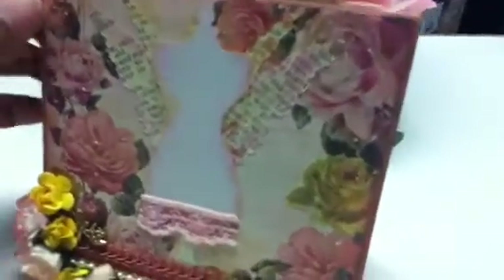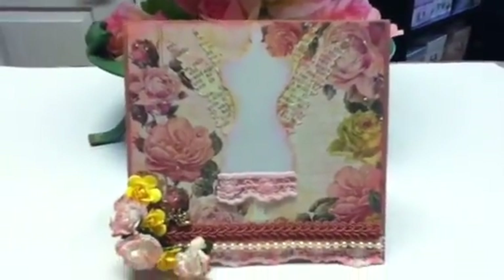I put more lace on the edges and inked them, and that's the outside. I'm opening it carefully so the charm doesn't fall off. On the inside, I stamped 'thank you' and used another piece of paper from the stack that looks like notebook paper with a vintage wood grain distress tint. I went over it with some pink chalk ink. The card is very sturdy because of the chipboard base. On the back I added my little stamp so they'll know it was me.